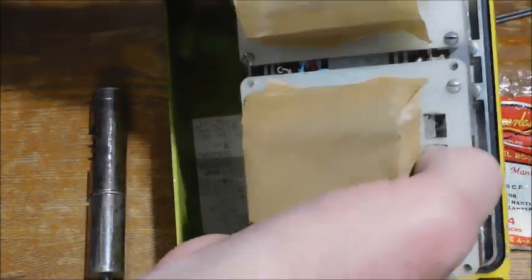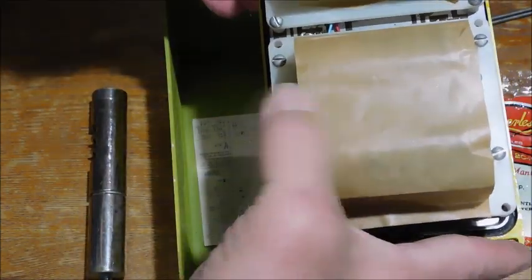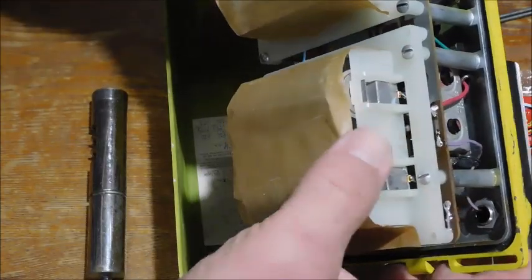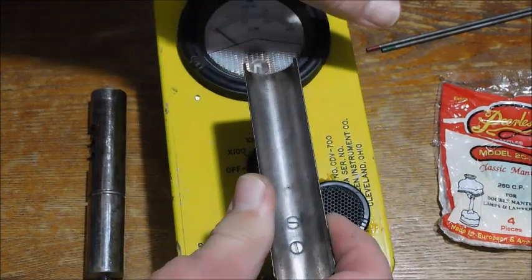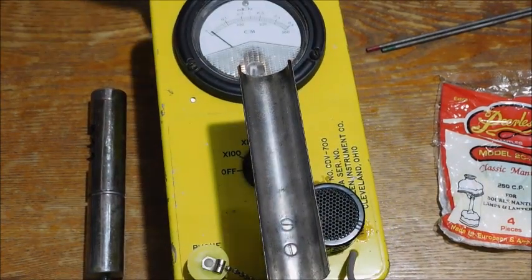Now this one is supposed to have a metal strap that goes down around these batteries and holds them in, but it wasn't in there when I got this, so I had to put tape on.